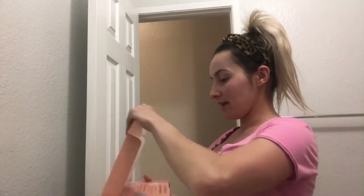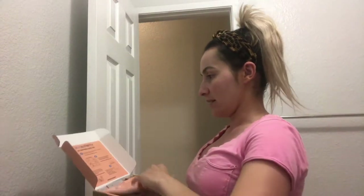So you open it up and get this — it has everything that's inside of it, and then on the other side are the directions.